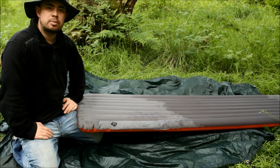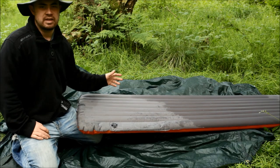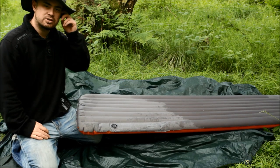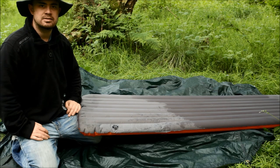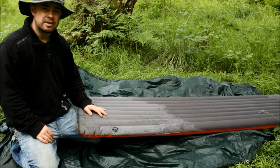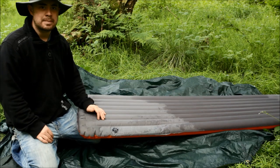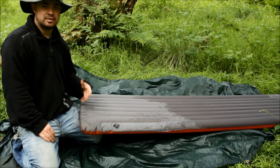I absolutely love it and I'd recommend this to anyone. I did just try it in DD's super light hammock, which is one that requires a proper diagonal lay, and it won't work for that. So if you're used to backpacking and have one of those smaller, lighter hammocks which requires a proper diagonal lay, it's not going to work out for that I'm afraid.